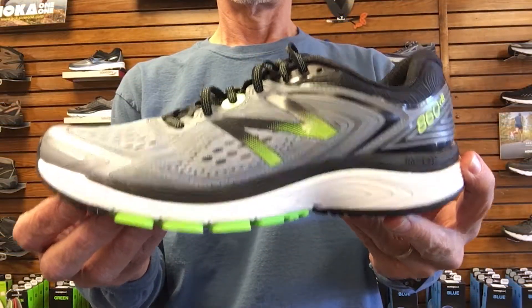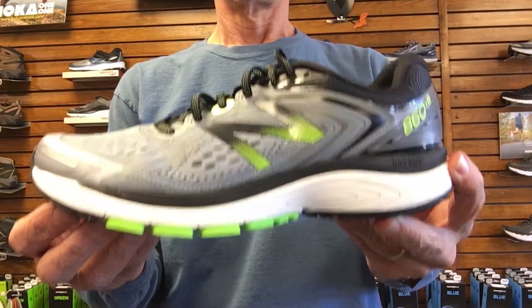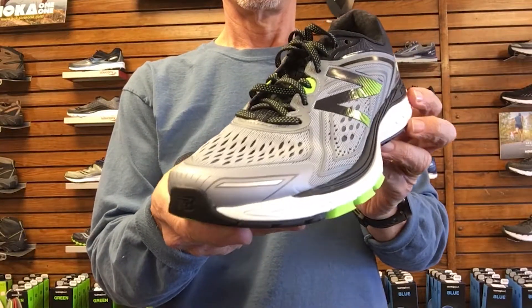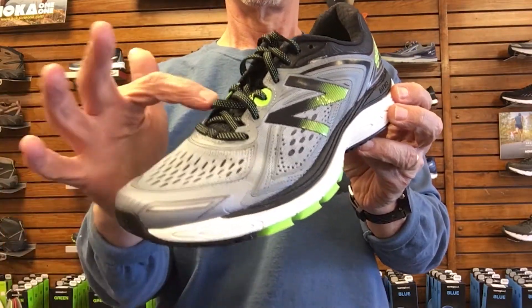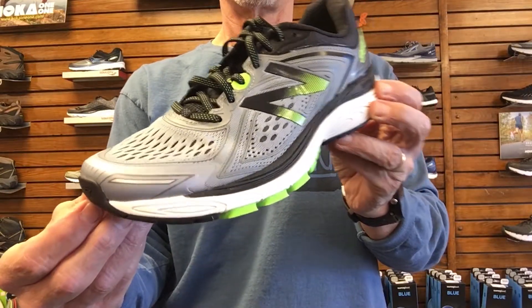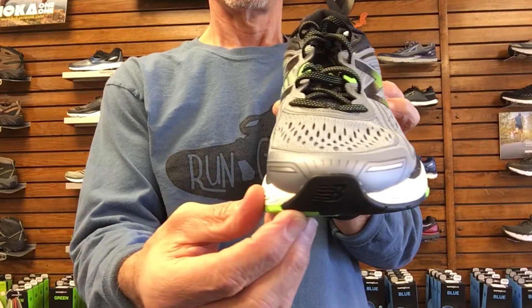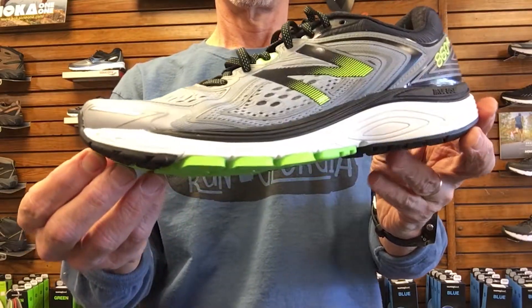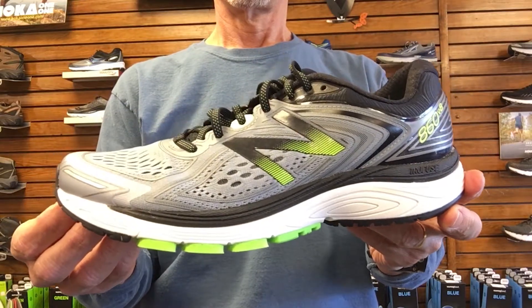So, let's go through this new 860. The 860 version 8 features an engineered upper. The upper is made by fusing two lightweight materials together in order to provide a seamless, lightweight, structurally supportive upper material. The perforations and color blocking provide style and breathability, and the overall effect is really positive.